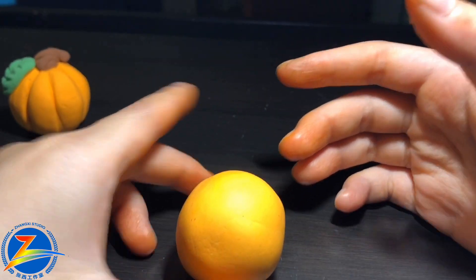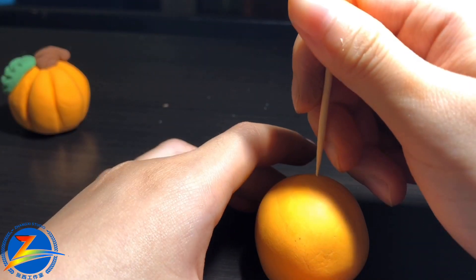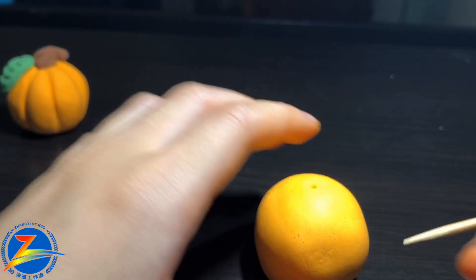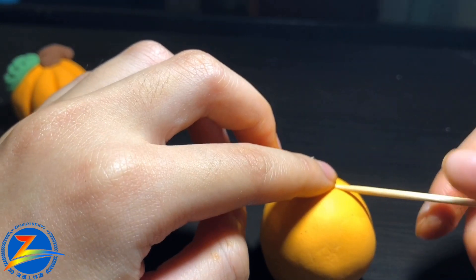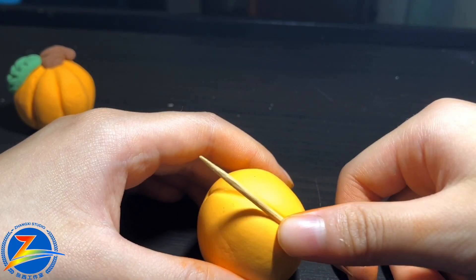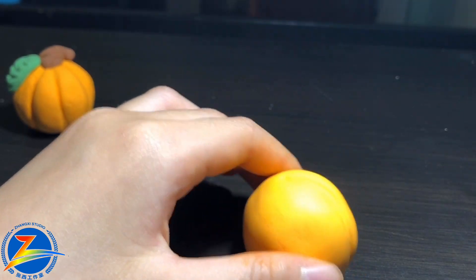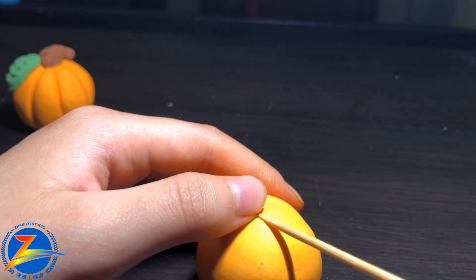Now we're going to add a name, open in the middle, like this. Let's put this finger on the top, then like this. It's like a three-dimensional shape.